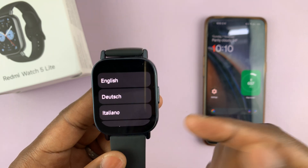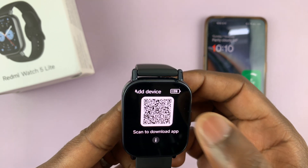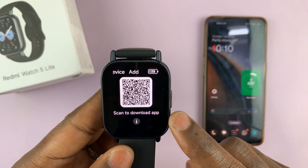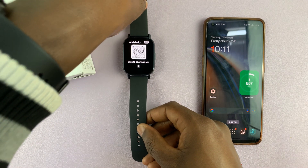The next thing you need to do is select your language. Mine is English, so I'll select that. You'll then be asked to scan a QR code to download the app you need to use to connect or pair this watch.